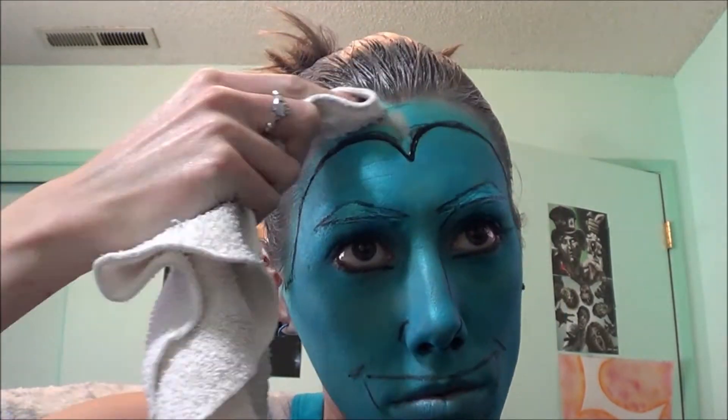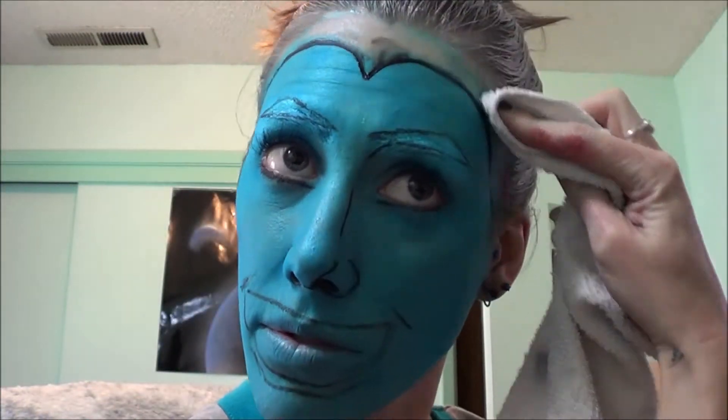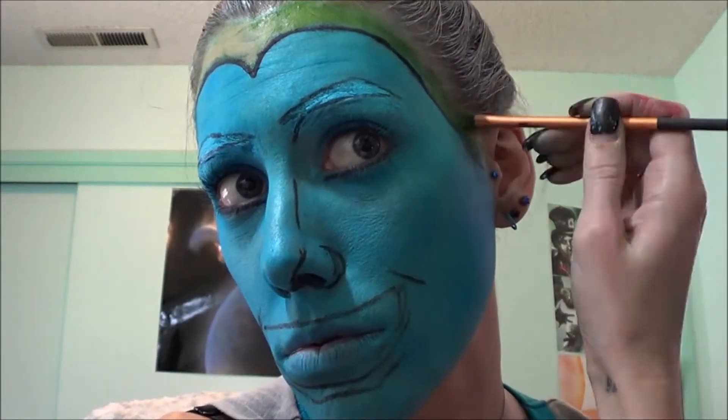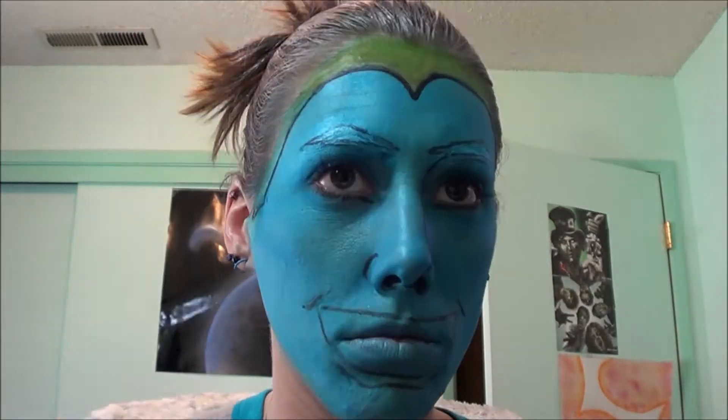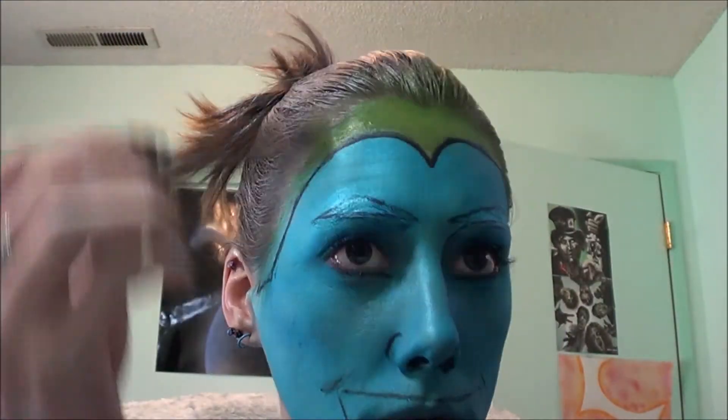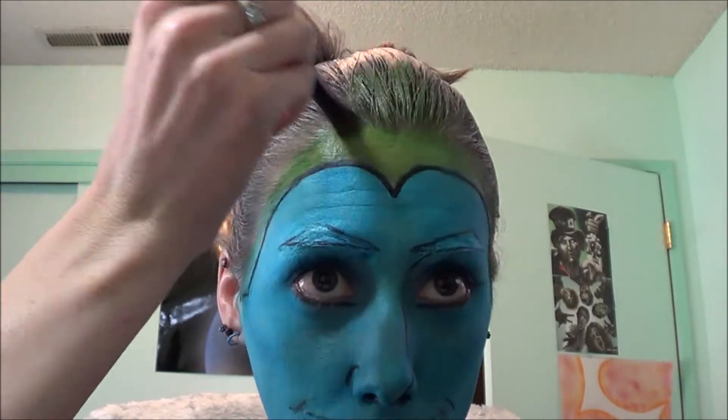Taking a liquid eyeliner, I'm going to outline the lines that I wish to keep. Then getting the green color from my Ben Nye Aqua palette, I'm going to be putting that in my hair — it's a lighter green color — and I'm going to be running it into my actual hair as well, which is why I sprayed my hair white.